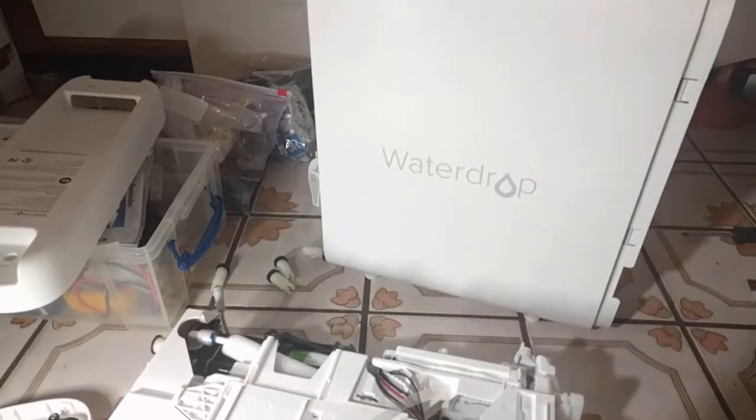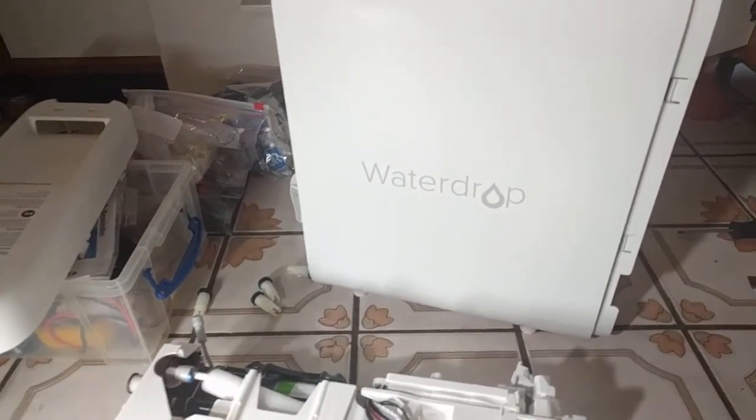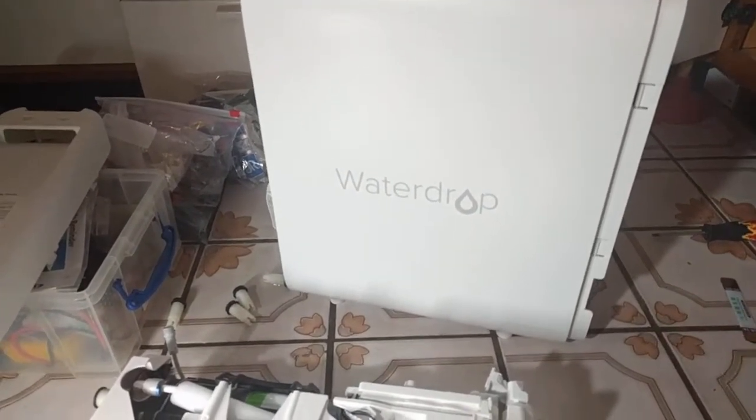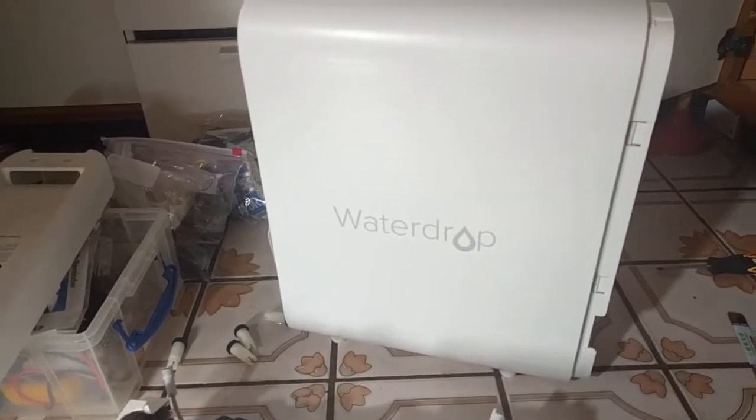All right, folks, Sega Sonic Fan here, working on this Water Drop Reverse Osmosis water filter. What a bastard this thing is. I was really liking this thing. Had it for about eight months, and then it told me one of the filters was low, which is this filter.